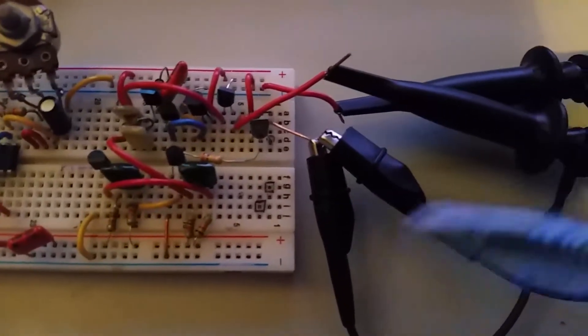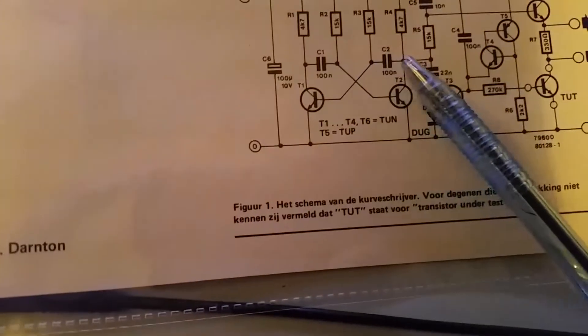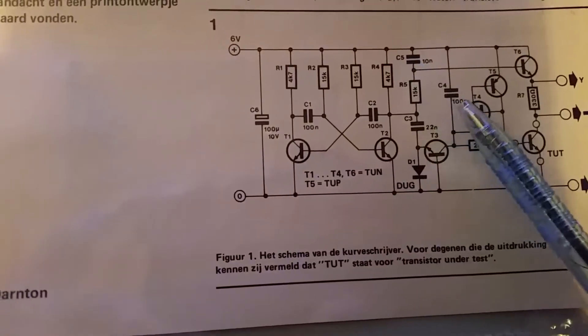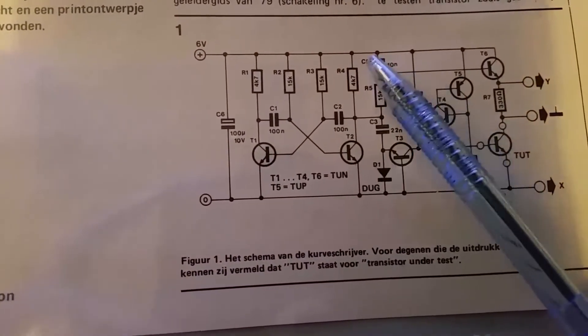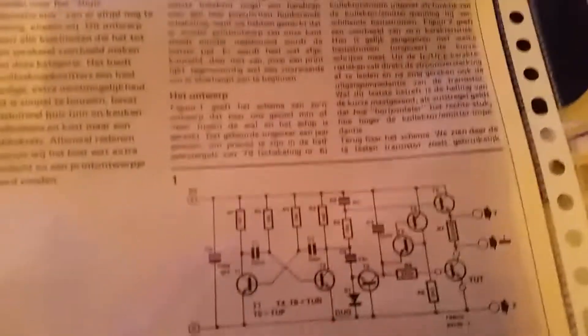Here you can see the square wave generator — the signal goes here. These two capacitors determine the amount of traces that you get on the screen, so it's the ratio between those two that determines the number of traces. You can experiment with that.